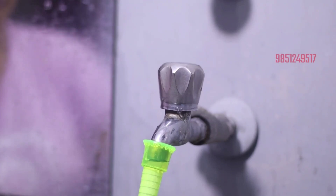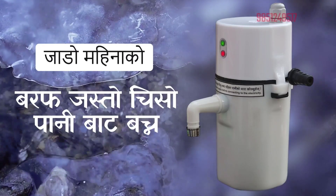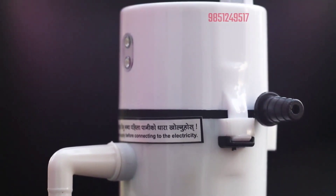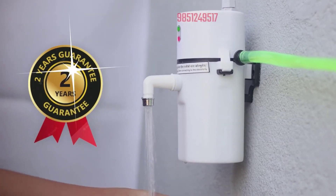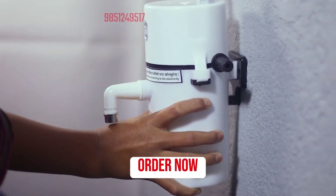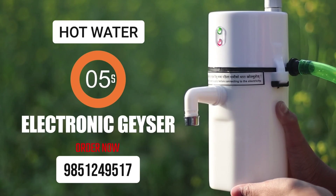You can control the water tap flow and reduce water pressure. Hot water comes quickly, and even small children can use it safely in the kitchen. Order this geyser today — 2 years guarantee, limited stock available. Order now by message or call.